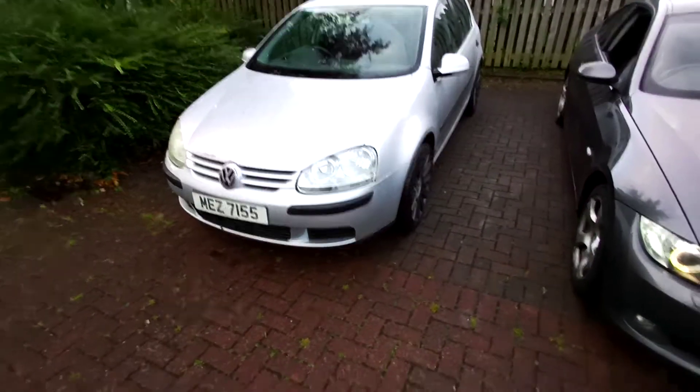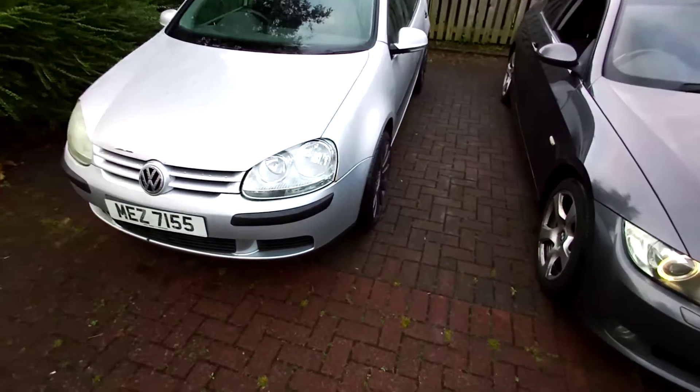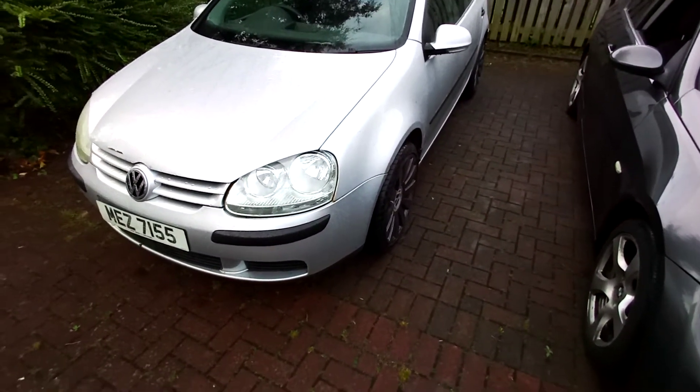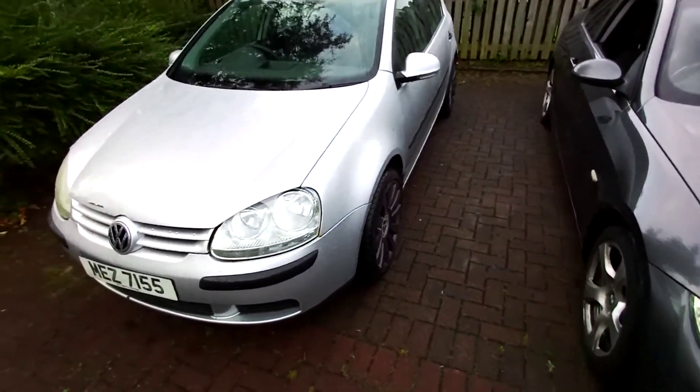Howdy guys! Today we have a Volkswagen Golf for sale. I will do a quick walk around so we can see anything messy, any scratches or anything.